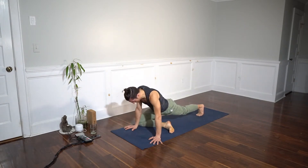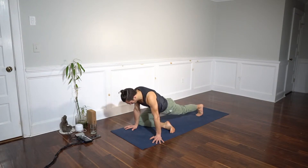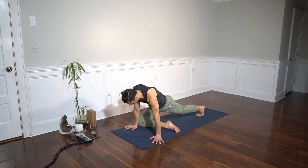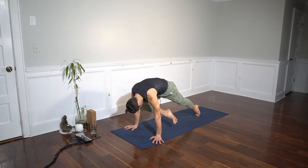First, we're going to just bring it up to the elbow and back down. Take a breath in, exhale, up to the elbow — keeping the external rotation will help you activate the psoas. Back down. Keep your weight over your hands. Inhale, up to the tricep, back down.